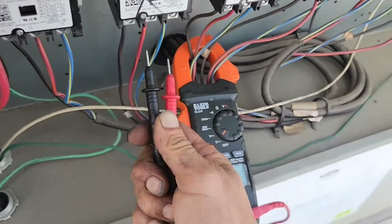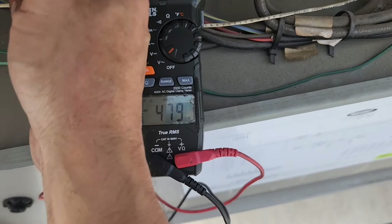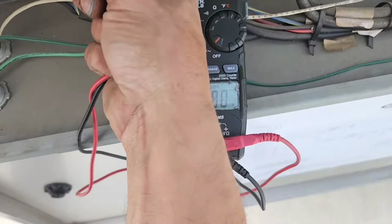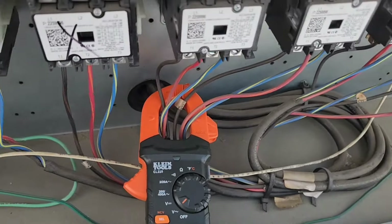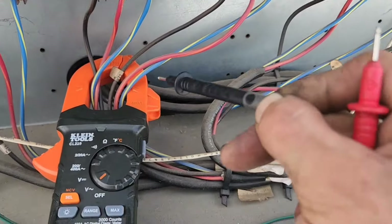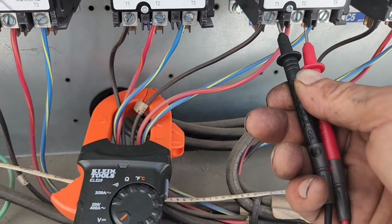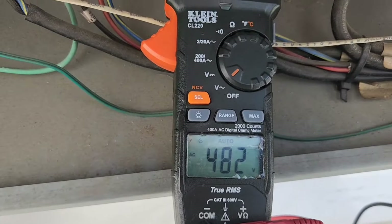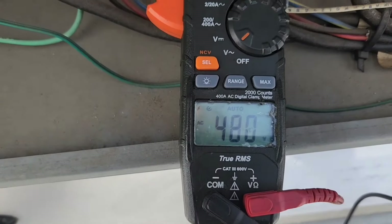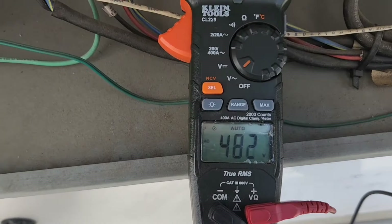Let's look over here at one that we know is working. 480. 479. 488. Power comes from this way, from up there, down into these lines, and out to the motors. So let's check L1 to L2, or T1 to T2 — number one to number two. We got power. Number one to number three. We got power. Number two to number three. We got power.